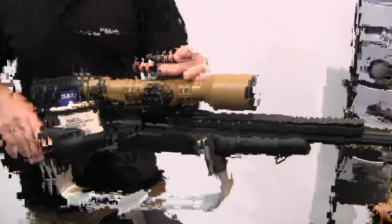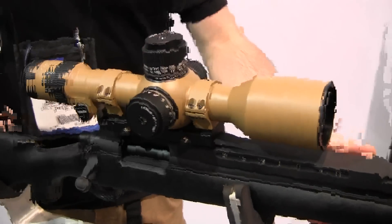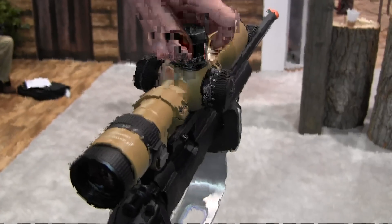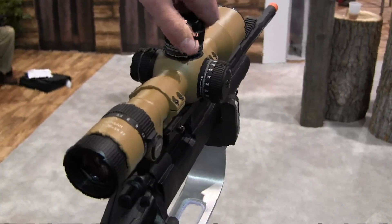We have parallax compensation and an illuminated reticle. You have to pull this nut out and then you can adjust the brightness. The system is powered by a CR123 battery. With this battery we also have the capability to operate in the deepest temperatures without losing too much energy.